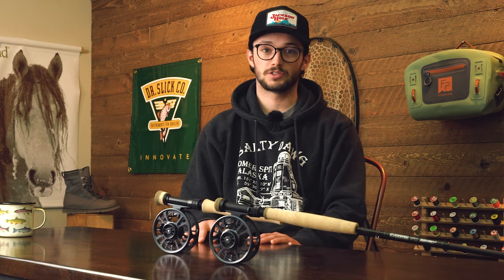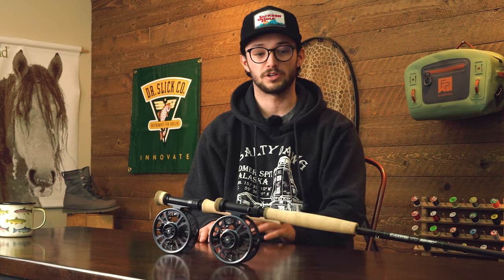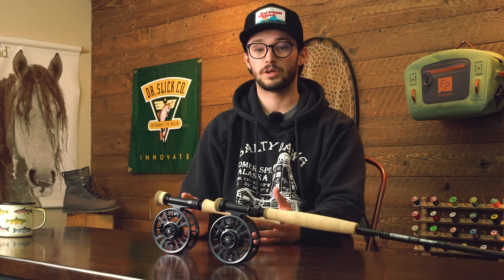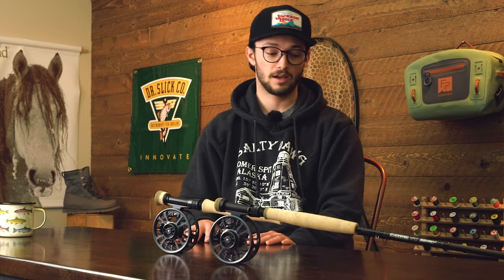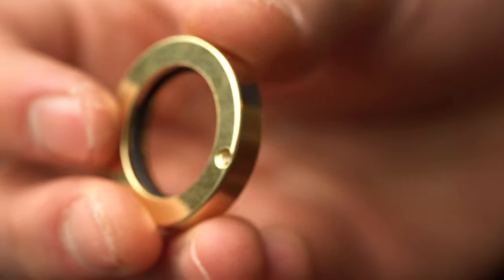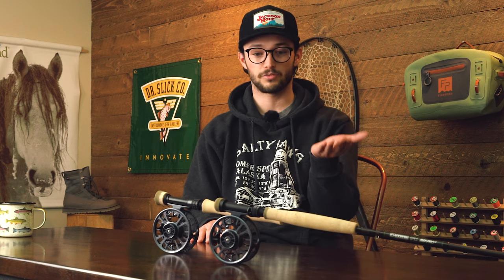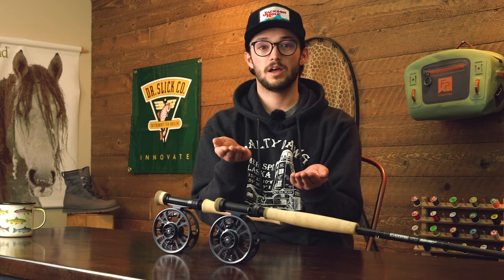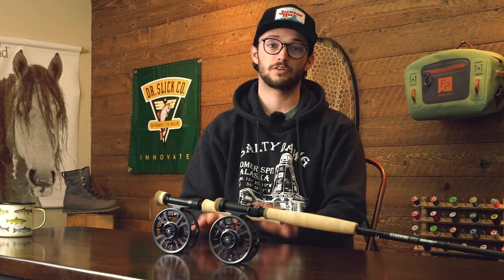What you're looking at here is four different possible configurations of weight to counterbalance a wide range of rods — 10 foot 2-weights all the way up to 11 foot 4-weights and beyond. When I say four configurations, there are two reel models plus a $10 add-on counterweight kit made by Galvin. It's a half-ounce weighted washer that allows you to really customize your experience, giving you four tiers of counterbalance options for whatever rod configuration and style of tight line fishing you're doing.